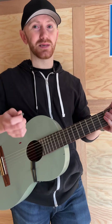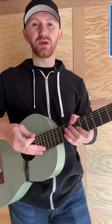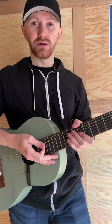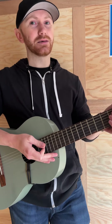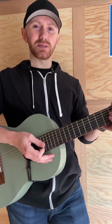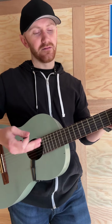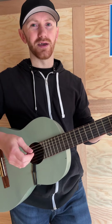Eugene worked for years to create the perfect standard of tuning. And he succeeded. Shortly after creating it, musicians from all over the world began using the Eugene Standard, which quickly became the E Standard way of tuning. So the next time you're playing guitar or seeing your favorite musician, thank Eugene Kelly for the E Standard way of tuning.